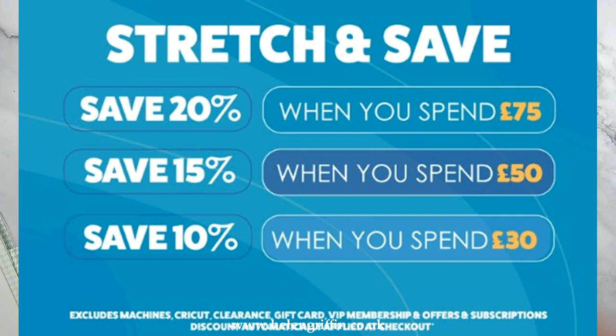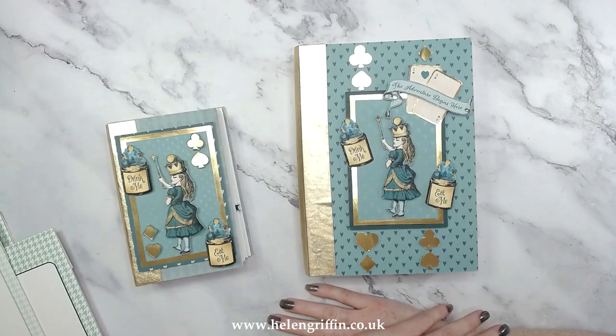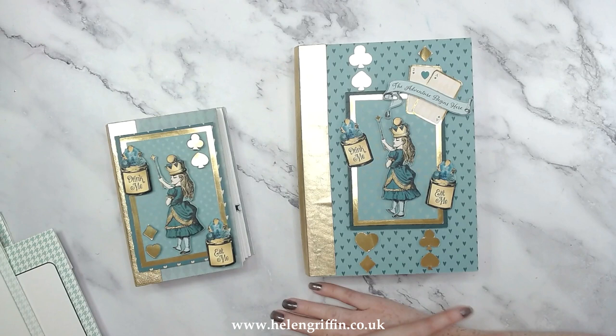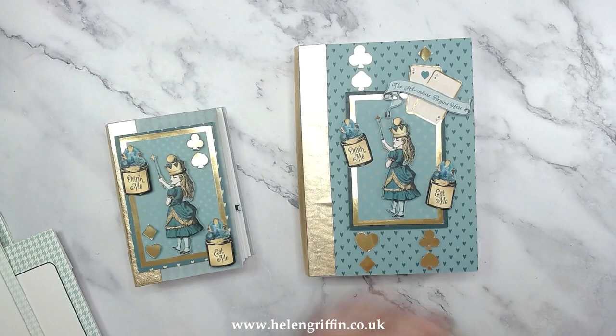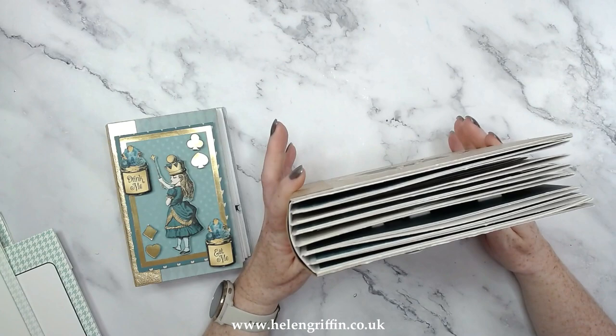Today I would like to share with you a video that is no longer available on Craft World. I've had a couple of requests to have this tutorial back available, so I thought the best way to do it would be to pop it onto my channel so it can't disappear. It's for this particular album — this is using three dies, but if you have the large album die you can make this album.